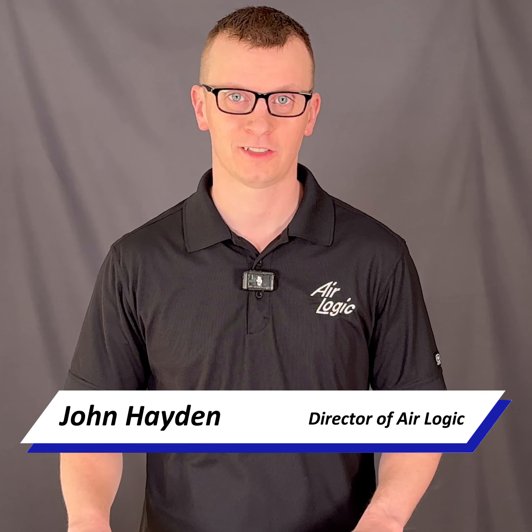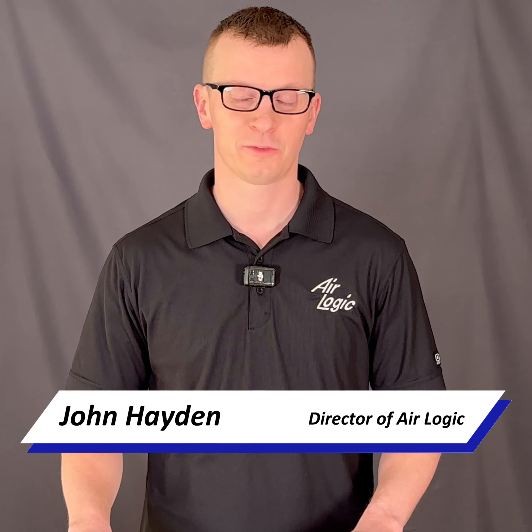Hey guys, today we're talking about just the basics of check valves in a system. AirLogic makes inline check valves for miniature applications, but check valves are used all over the place. They're one of the most basic valves in any hydraulic or pneumatic system.